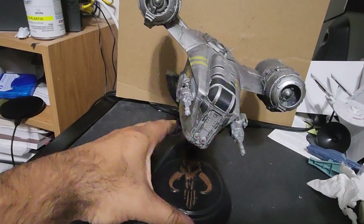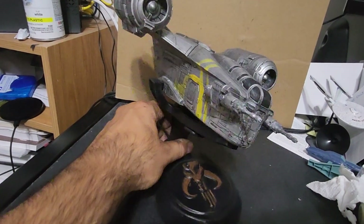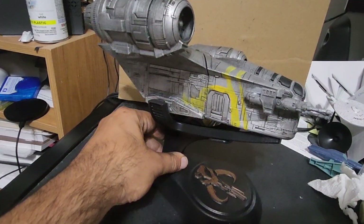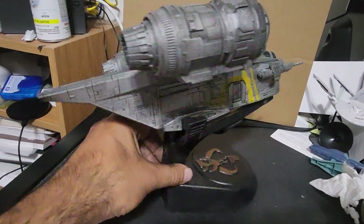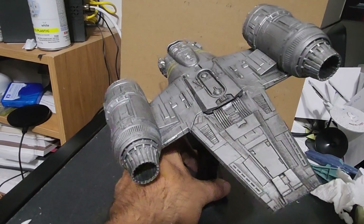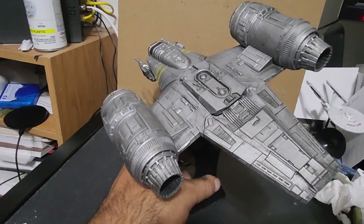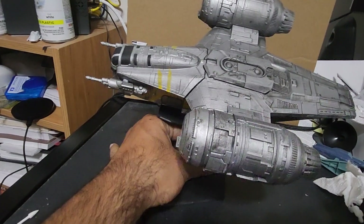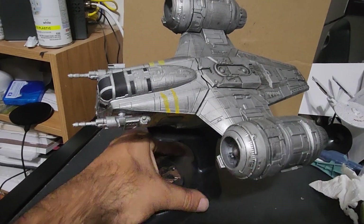This went together really well. I'm just now getting into my 3D printer and printing models, and this is definitely a win. Really nice — looking forward to printing out some of their other ones.